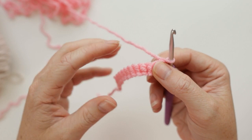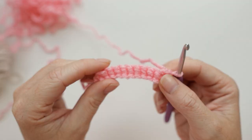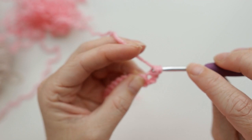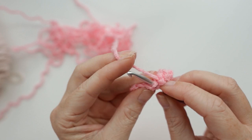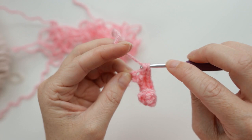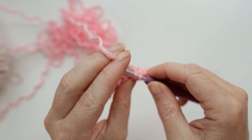For row two we're going to increase in the first stitch, single crochet all the way down, and then increase in the last stitch — going from 10 stitches to 12 stitches. An increase just means two single crochet stitches in the same spot. Then single crochet across, and increase in the last stitch. Chain one and turn our work. For row three, just single crochet one time in each stitch all the way down for 12 stitches. Chain one and turn our work.